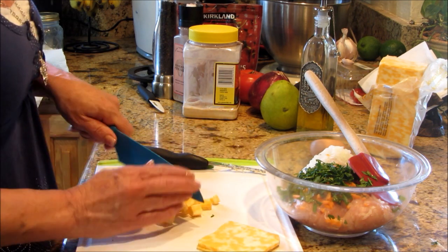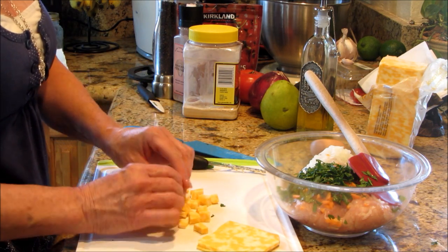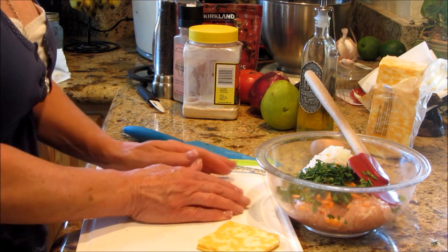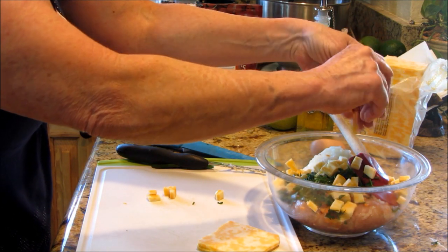There you go. These were two pieces so they're going to want to stick together a little bit, but you just break them up and toss them in the bowl with the rest.